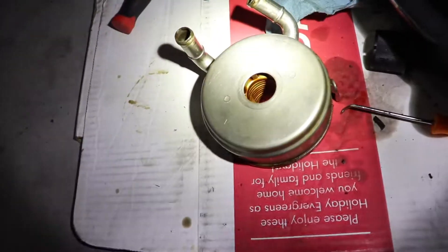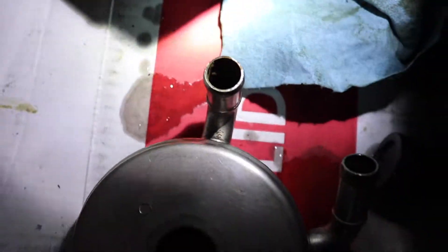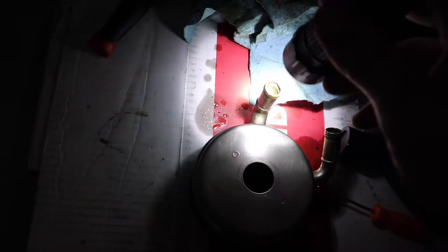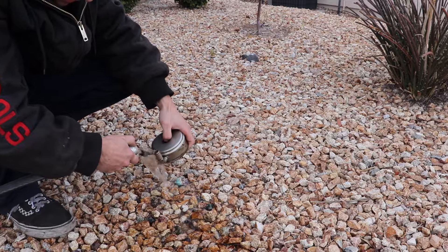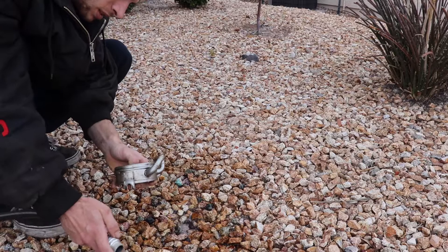Here's how clean I've got it so far — definitely a whole lot better. Still got some junk coming out of the tube. I'm going to put the hose on one end and keep spraying, building up pressure until I see it clear out the other side, because this is definitely not going back on the car yet in this condition.